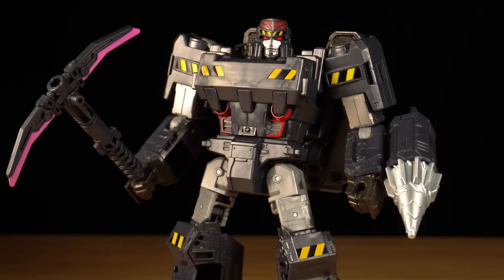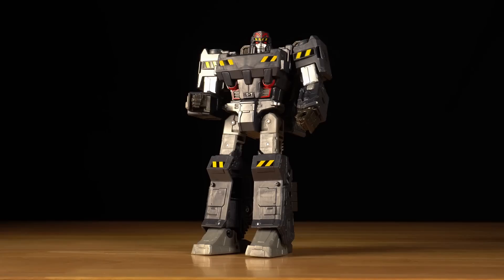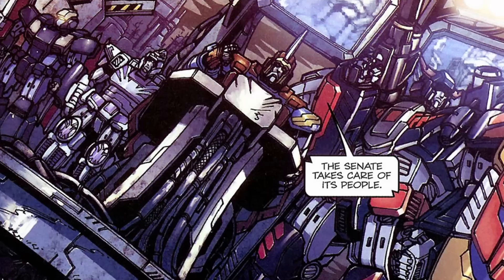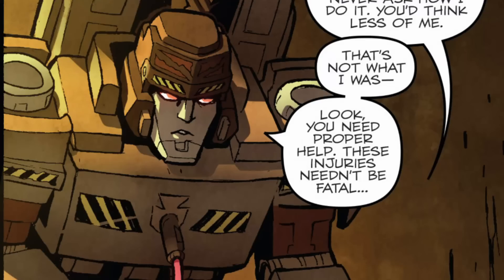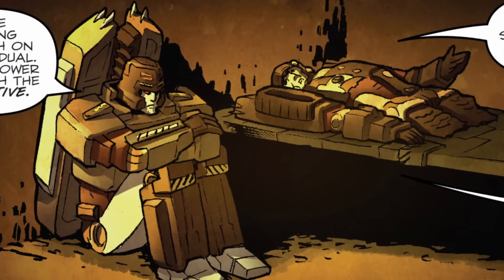Perhaps the only representation of Megatron's true individuality comes from the red crest sculpted into his helmet. Overall, the deco is kind of depressing in a way, but it perfectly reflects the life of the young Megatron, whose station in life was determined solely by his purpose — until one day, the government who created this system sought to outmode the mining class, sparking Megatron's revolt.